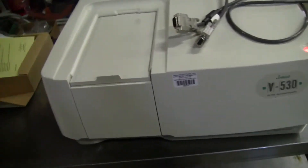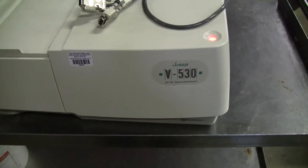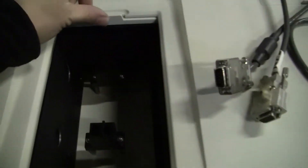Hi, this is Michael Natal from High Tech Trader. Today we're looking at the Jazco V530. It's a dual beam unit.